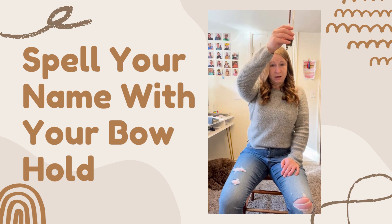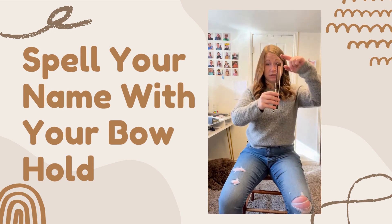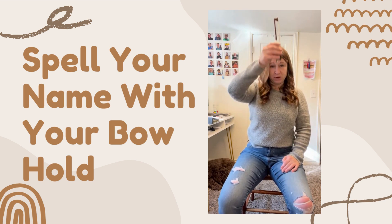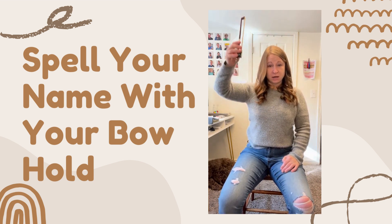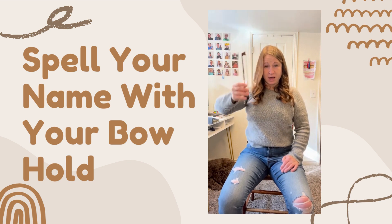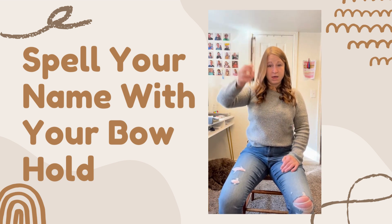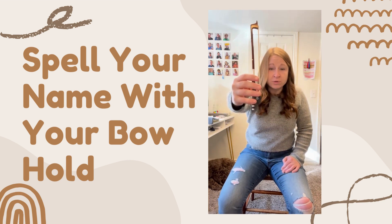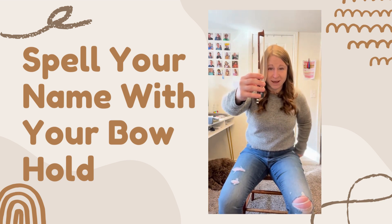And then I'm going to spell my name with the tip of the bow pointing in the air. My name has a lot of letters, maybe yours has less. I'm going to spell J-A-M-I-L-Y-N in the sky with my imaginary pencil, and hopefully my bow hold is still beautiful at the end.